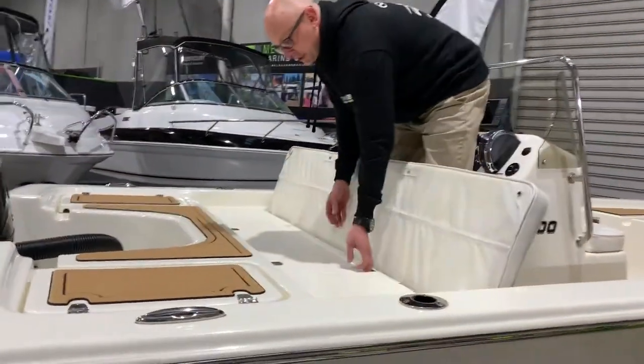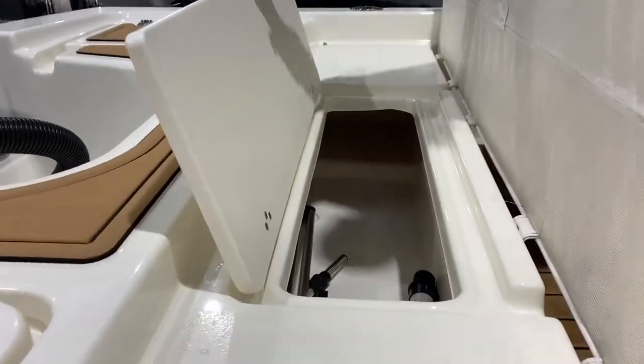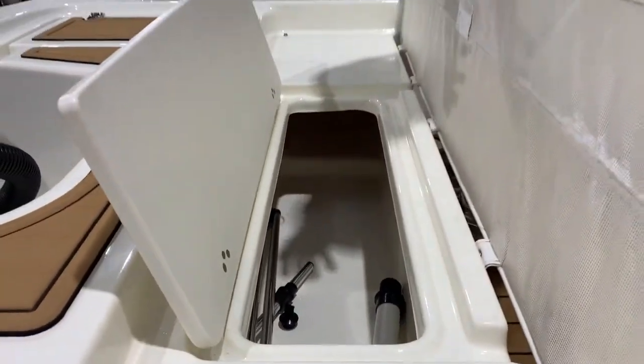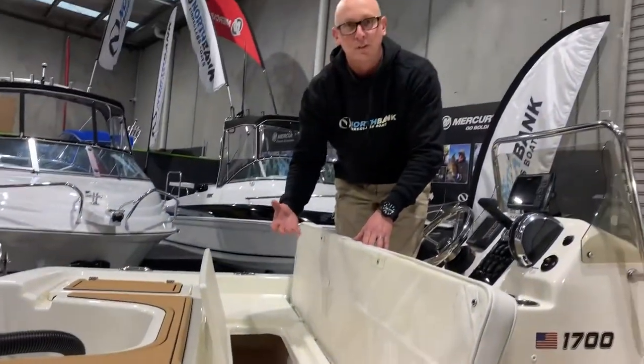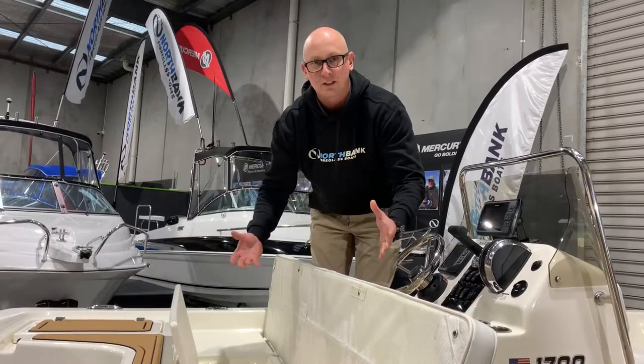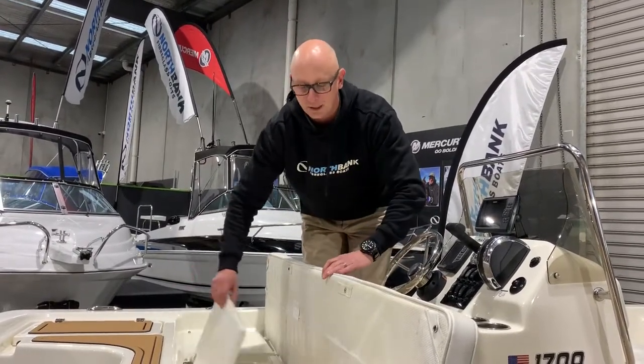Underneath this rear cushion here, you've got ample storage as well. You can put all your life jackets — it is plumbed so it will drain. So even if you want to go out and fill it full of ice, keep your catch in there, all your drinks cold or all your food — there's heaps of storage and heaps of room in there for that.